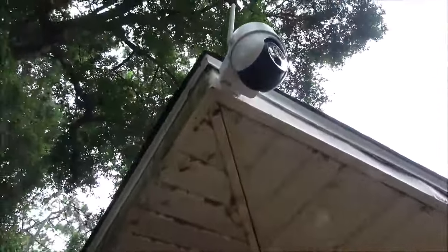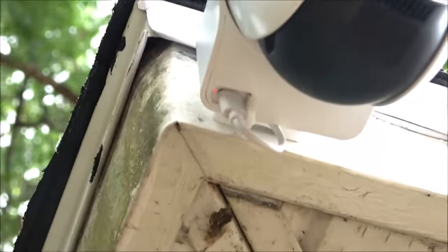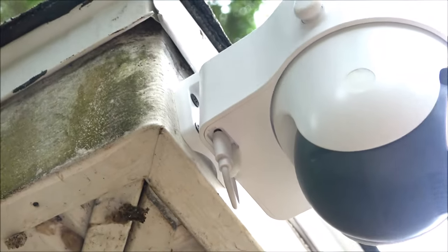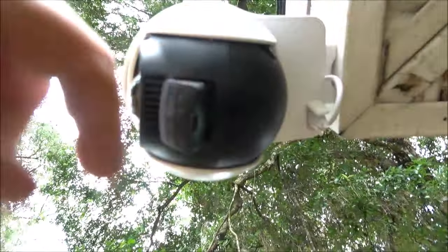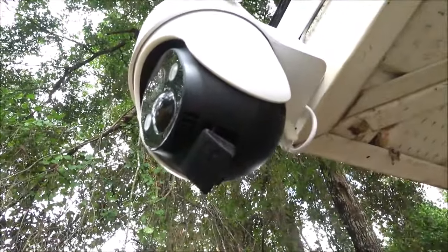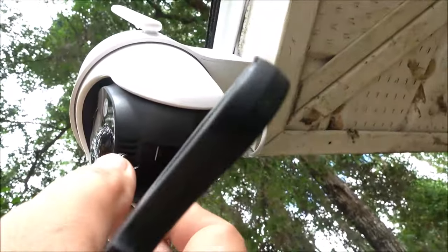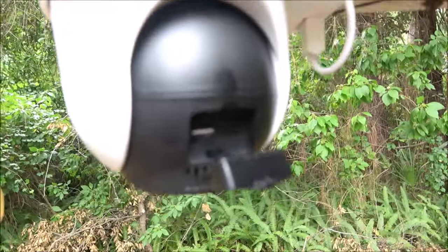Let's turn it on and power it up and see how it works. Right underneath here is where you plug in your solar panel, or if you need to charge it you can plug a charging bank in there. Up under here is your power button — it's labeled right here — and I'm going to push the power button.